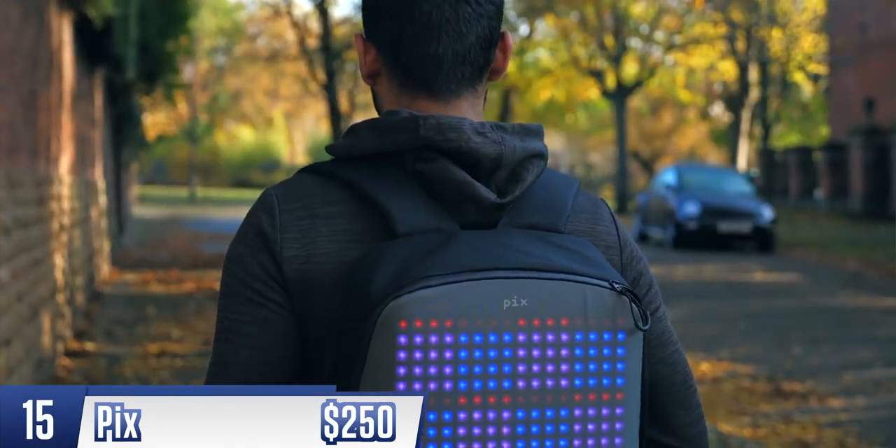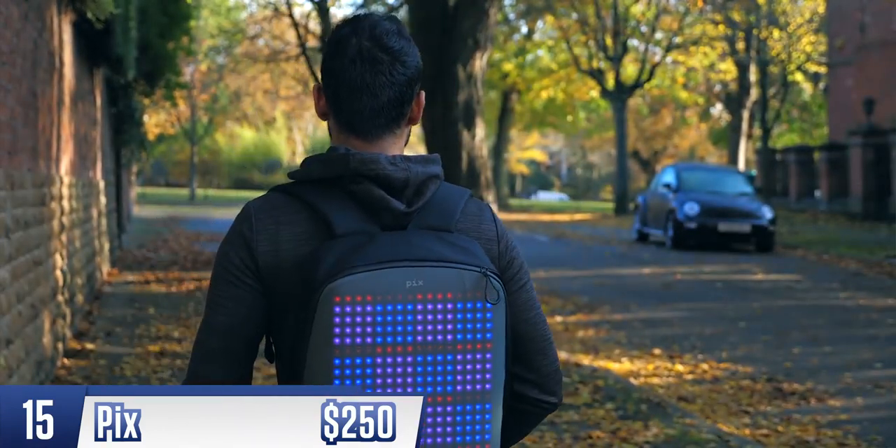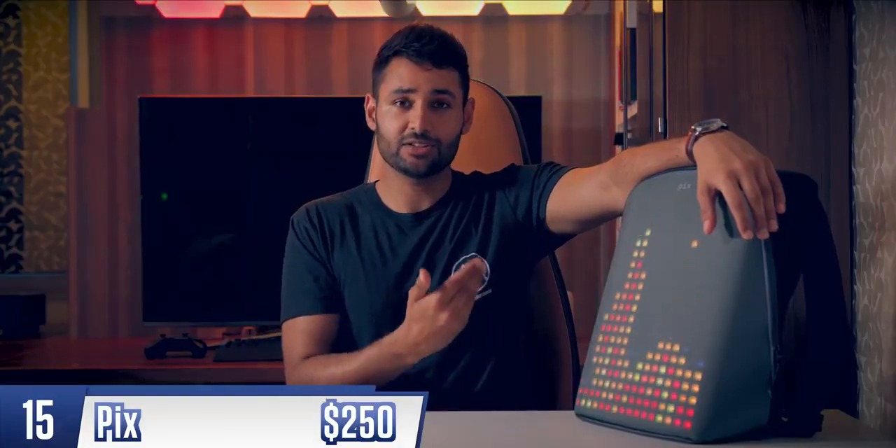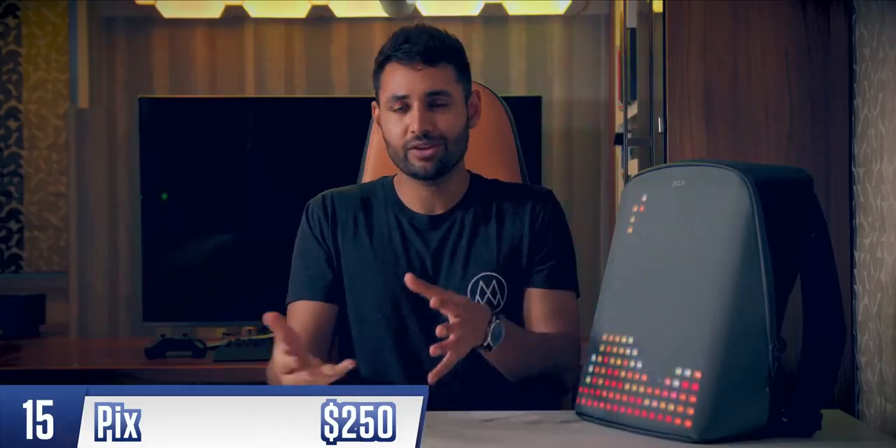There are use cases though — I could see how having a glowing backpack might help with safety if you were, say, cycling at night. There's no internal battery, which keeps it light and spacious, but it means that if you actually want to use this display, you've got to have a power bank in there at all times. It's a good product, as long as you're clear that it's a toy, not a tool.